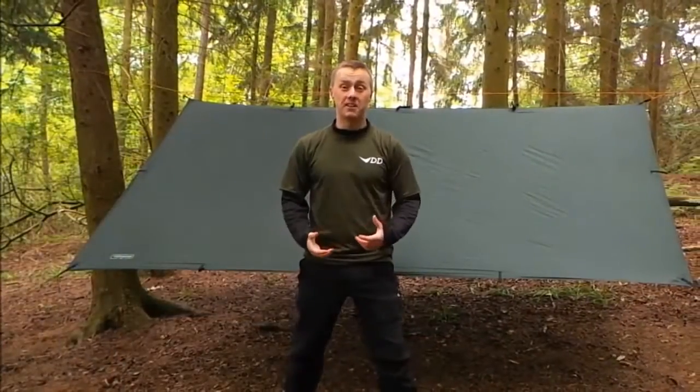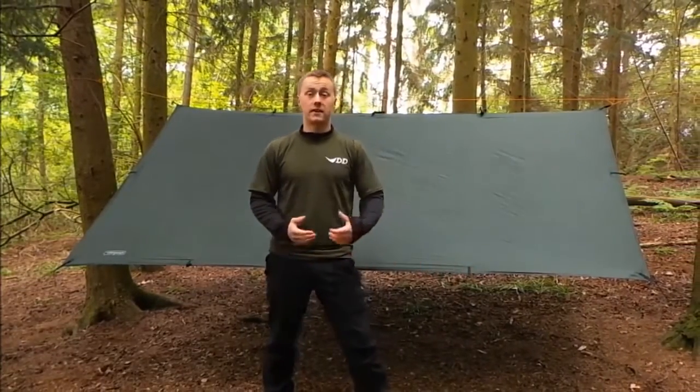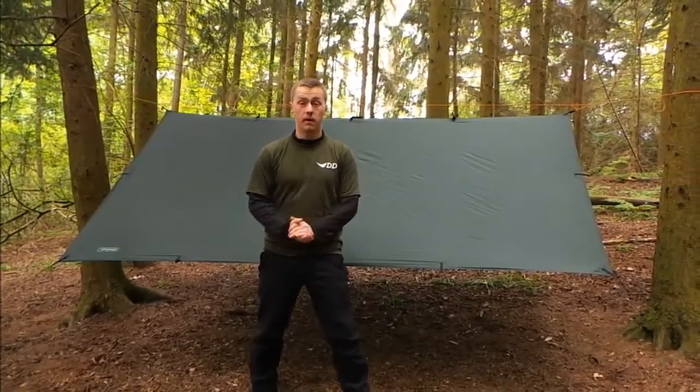Here we have the Superlite tarp set up. Just like the rest of the tarps in DD's range, it has 19 attachment points and a hydrostatic head of 3000mm, so you know it's going to be waterproof. The setups are only limited by your imagination.